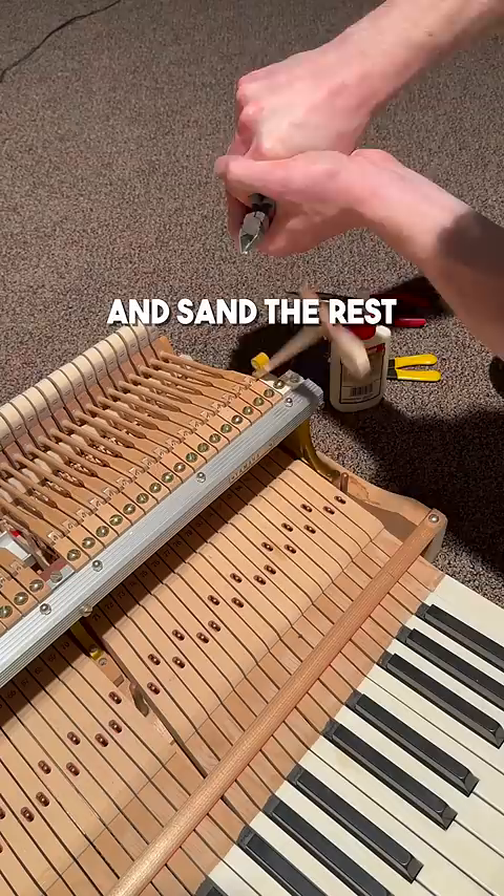I sand the rest so it's flush. After checking to make sure that hammer lines up with the others, it's ready to go. And don't worry — I didn't charge the customer anything for this because...